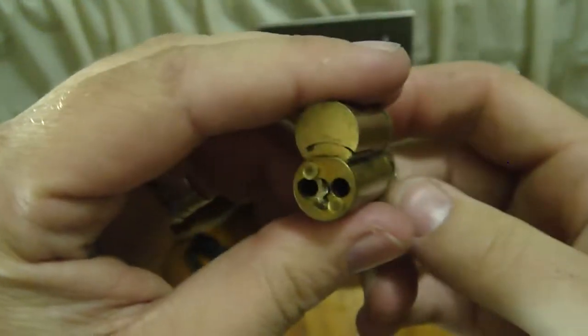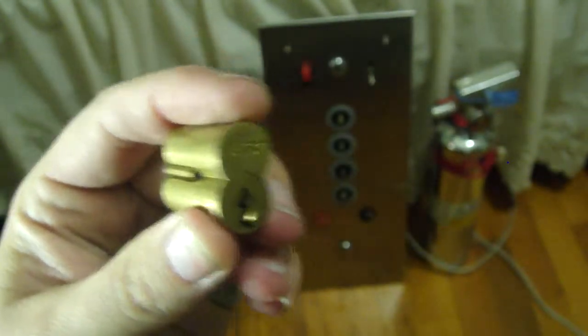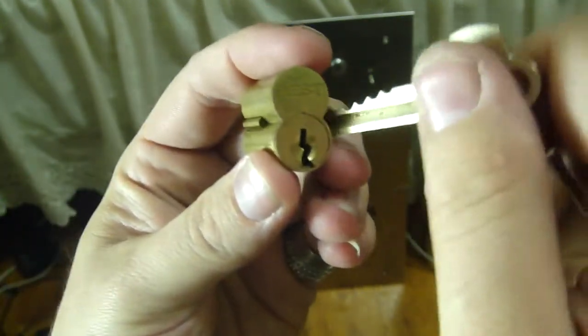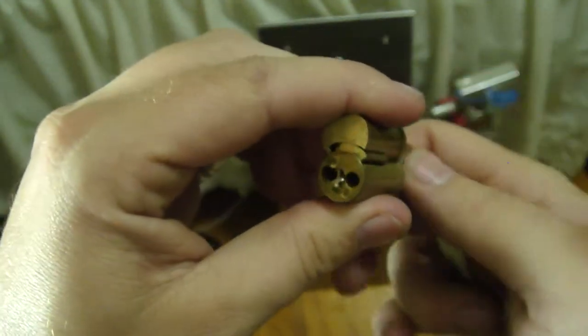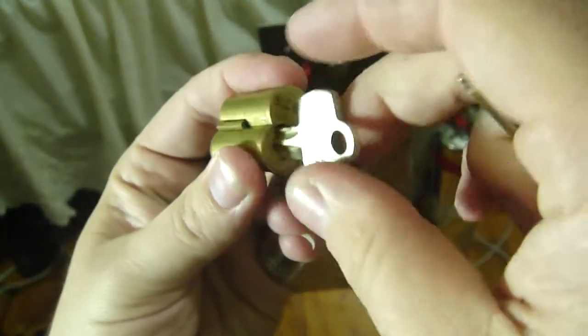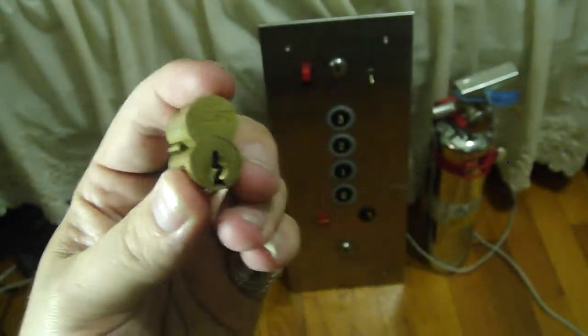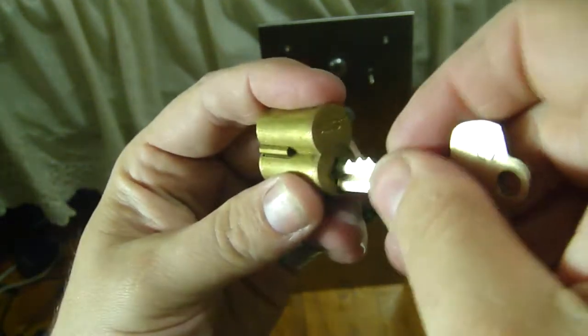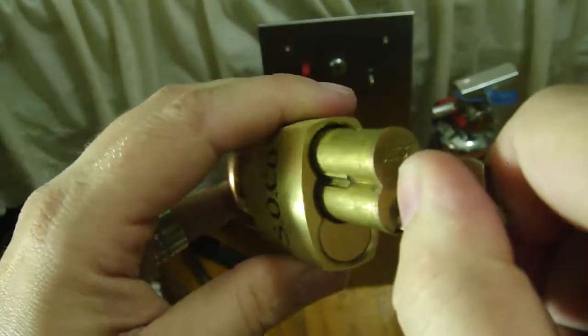And this is the core. Now we are going to use the control key. I will show you operating — you can operate the lock. Now we will put this core back in with the control key, lock it, and in goes the core.